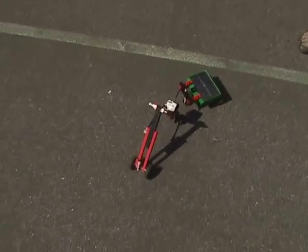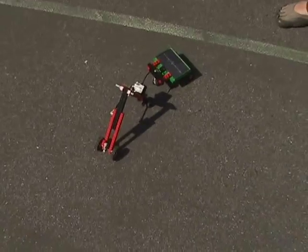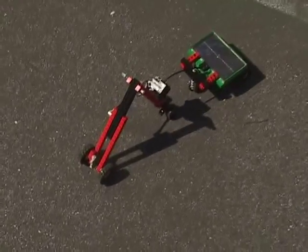This robot happens to be powered by solar energy. The Lego Technics set has a solar panel that directly converts the solar energy into electricity into the motor. The motor then runs the robot.